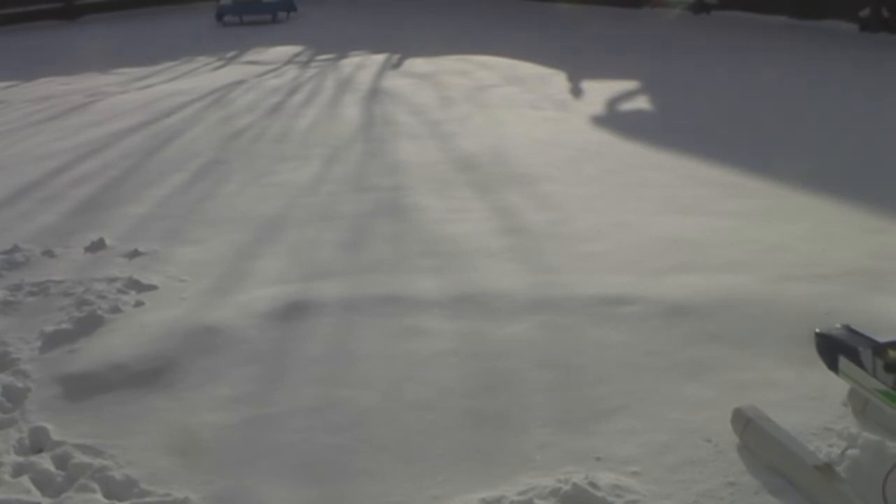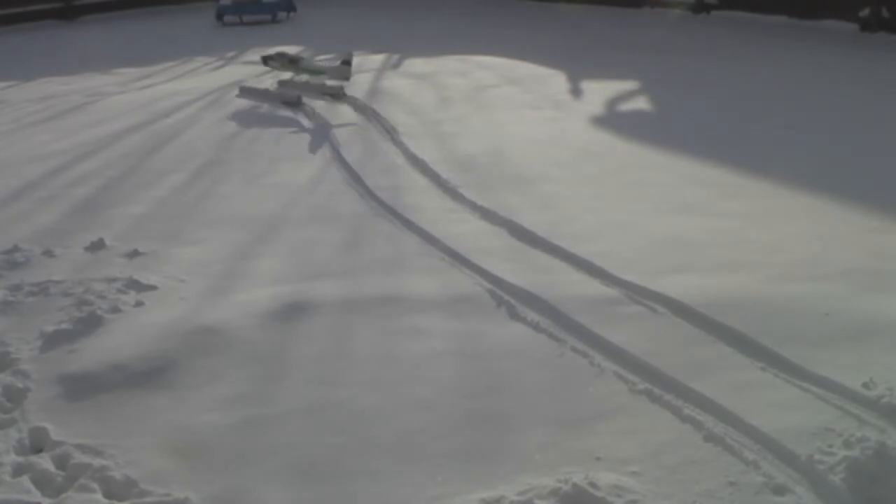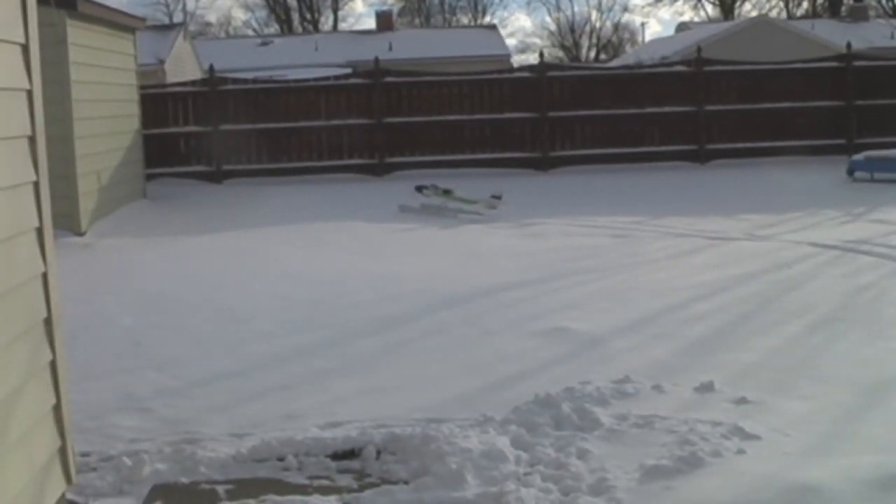Alright, let's see how it does. That's better than I thought it would be. Let me go get it.